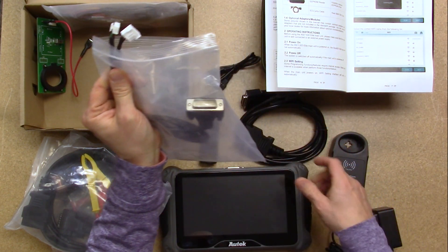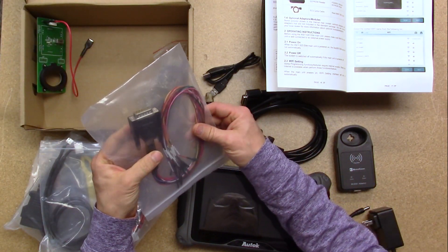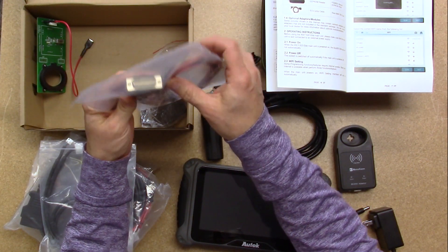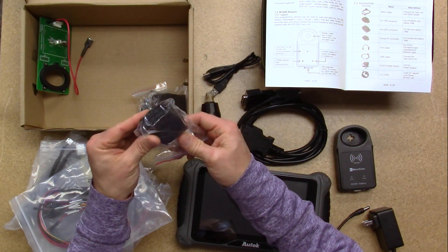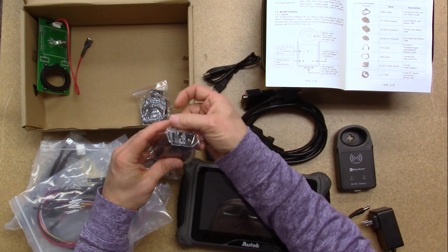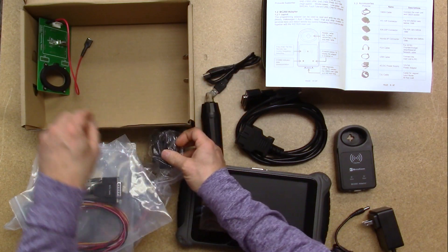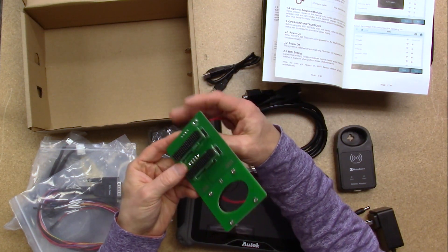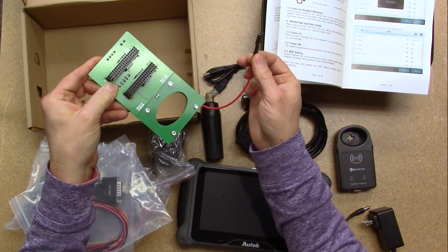This connects into the tablet where the OBD would be. This is the ECU jump cable — you can see all the various connectors here connecting into the ECU, and then this connects back into the tablet. Here is the Hyundai 10P connector, the Kia 20P connector, the Honda 3P connector, and the last piece is the BMW FEM BCM key programming platform.